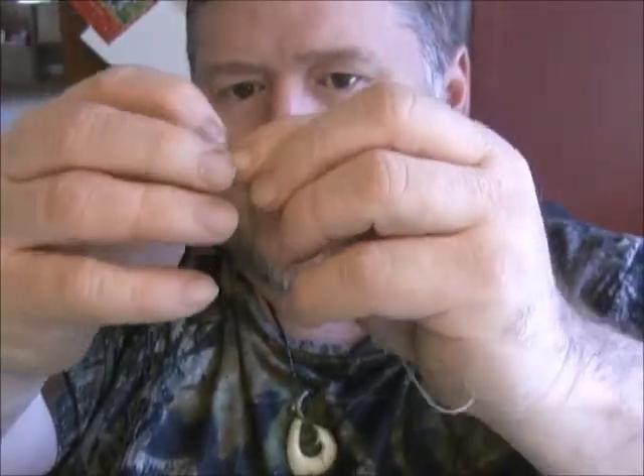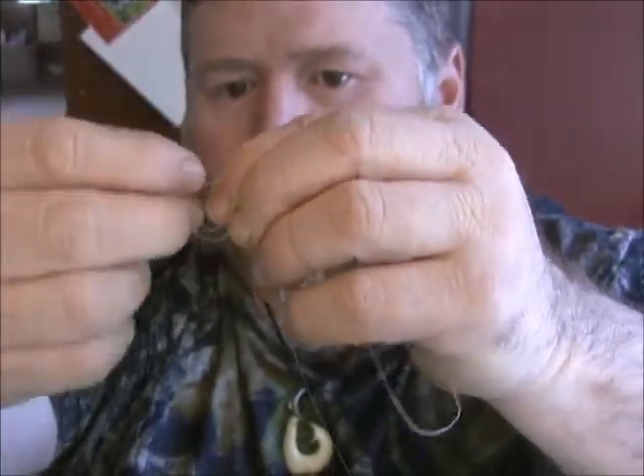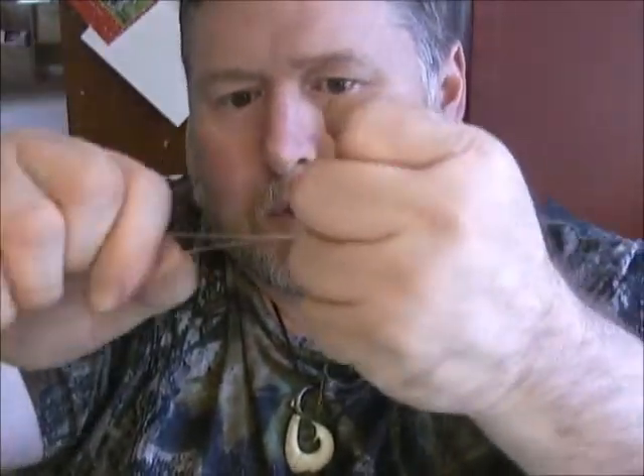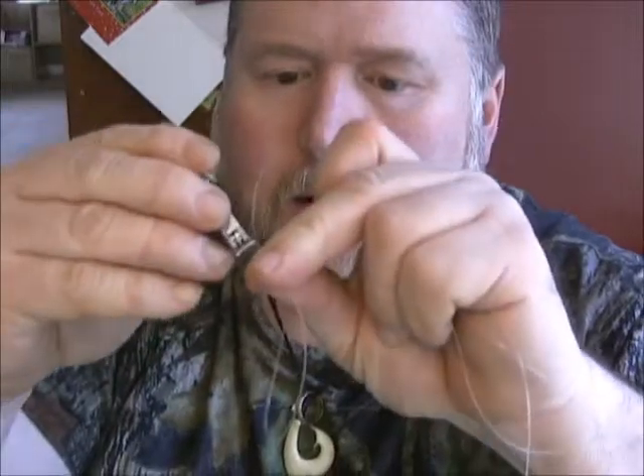Take your top one of your bunny ears, go down through the head, and then just pull it tight. You can just slide your Dipsy on through there — take the loop over the top, trim it back. There's your one for the bottom.